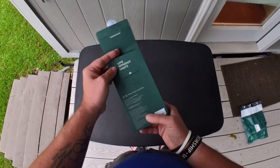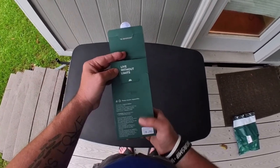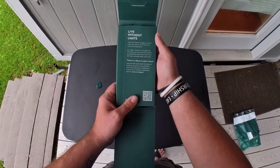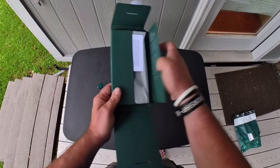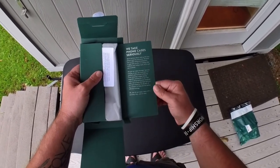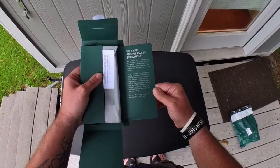Let's open it up. It says 'Live without limits' right on there. Then we open the box — there's some more wording you can pause to read if you like. And it says, 'We take phone cases seriously.'